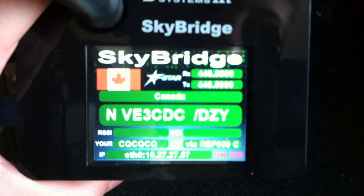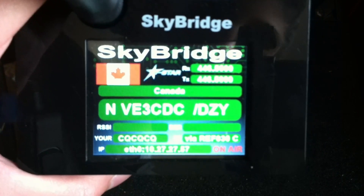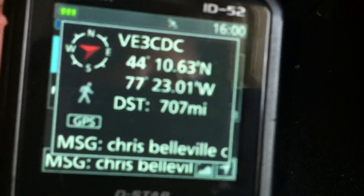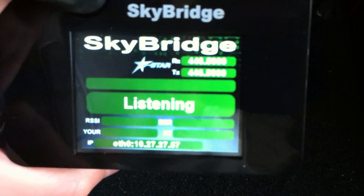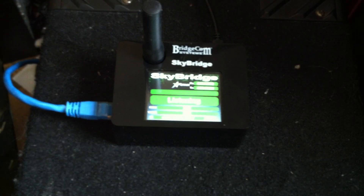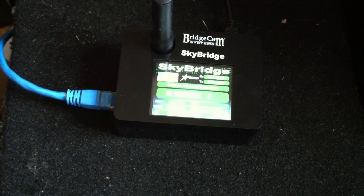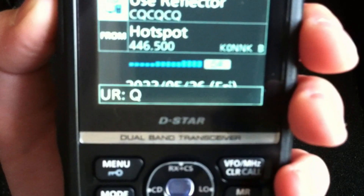I'm hearing VE3RDZ calling — VE3 CDC responding. I'm hearing people on the reflector right now. We'll wait until the frequency is clear. VE3 CDC, this is K0NNK. Can you get me a radio check please? I just got a new SkyBridge hotspot here.